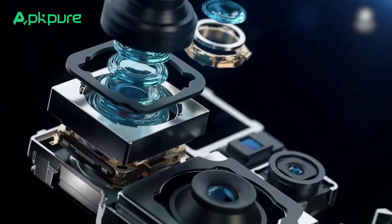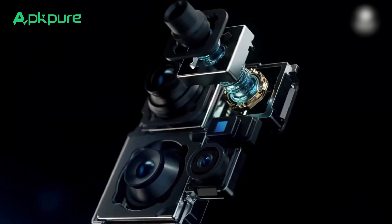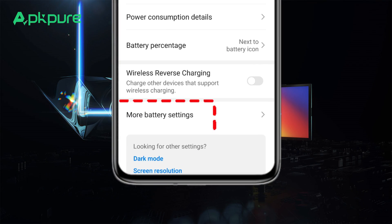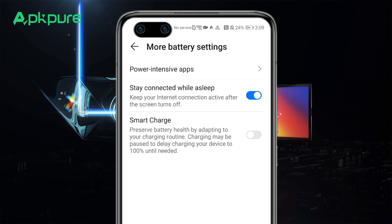When it activates, a prompt will allow you to turn it on manually. Simply go to Settings, choose Battery, tap on More Battery Settings, and slide the Smart Charge toggle to enable it.